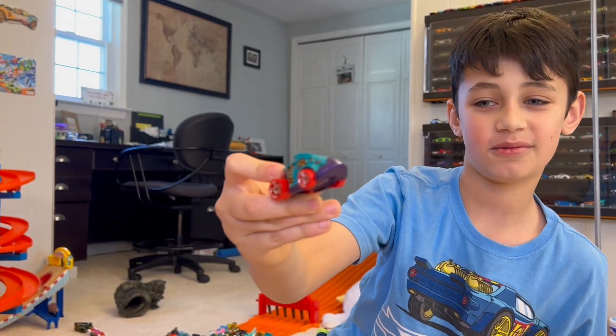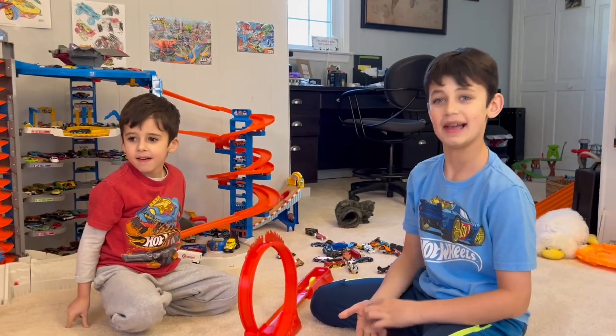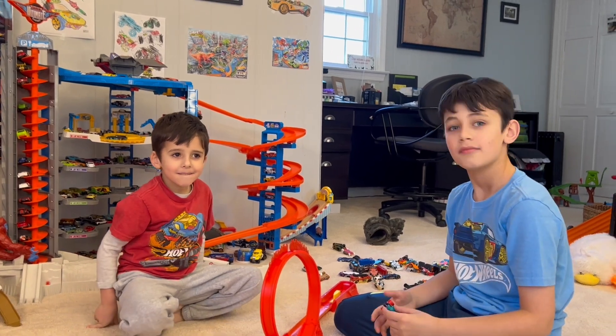Oh my gosh, that was so fun. Thank you for joining us on this episode of Little Man Cave Bros — we had so much fun playing with you. If you like this video, give it a big thumbs up. Don't forget to subscribe. Bye!